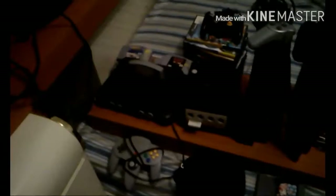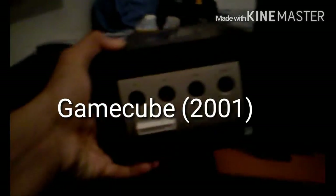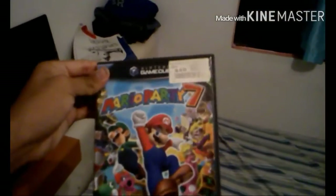Moving on, I have a Nintendo GameCube right here. I got the controller and a lot of games including Mario Party 7 and lots of other ones.